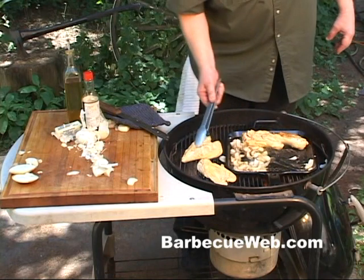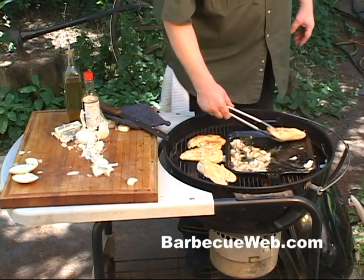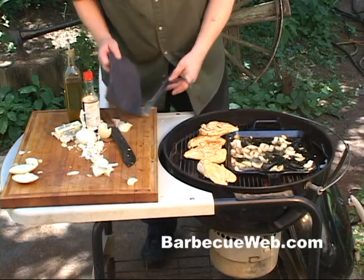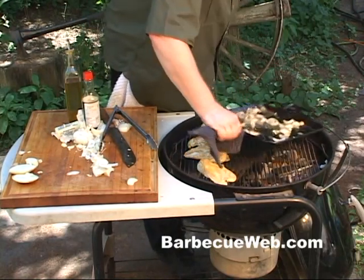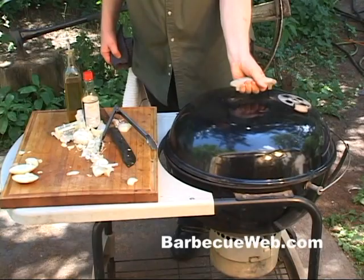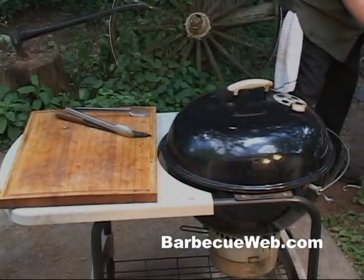Let's move it to the grill. Now we're doing indirect heating here, so we're placing these chicken breasts opposite the hot coals. We'll pull this pan off the grill because we don't need it any longer. Now you can save those onions and garlics for your sauce later on, but we're gonna use a vodka sauce with this recipe.